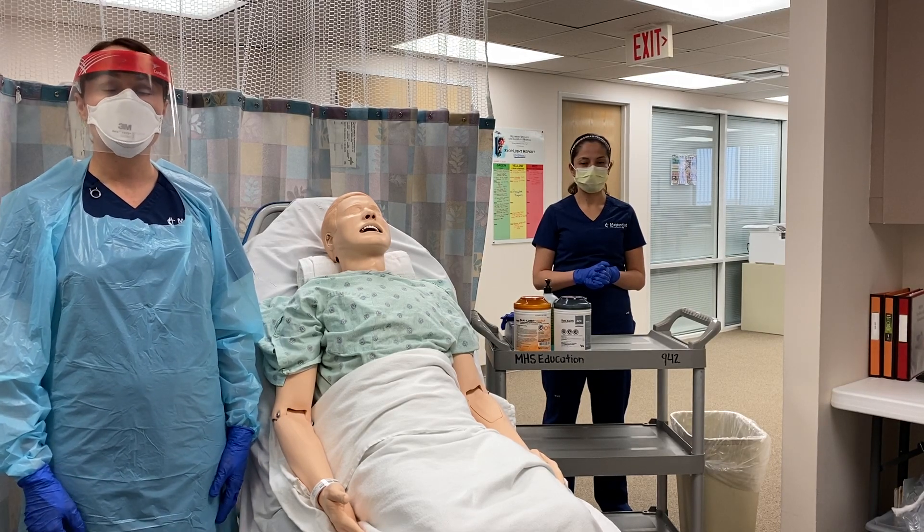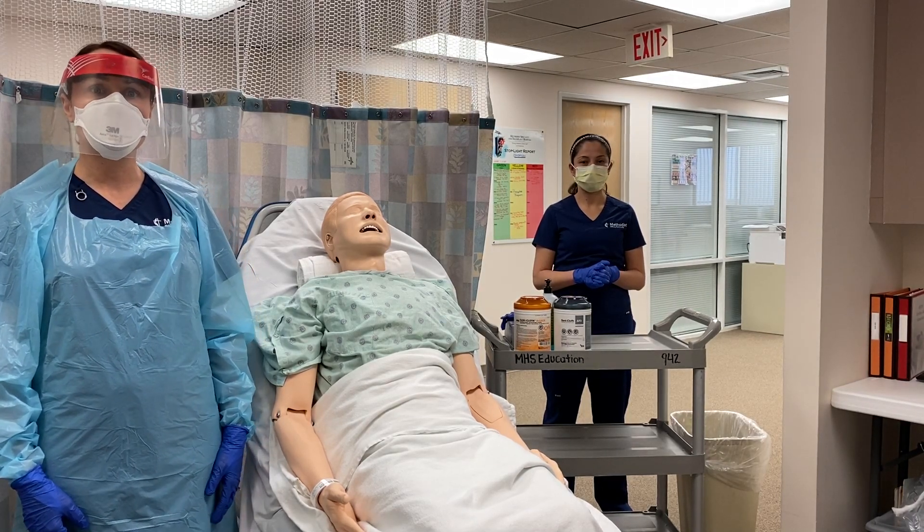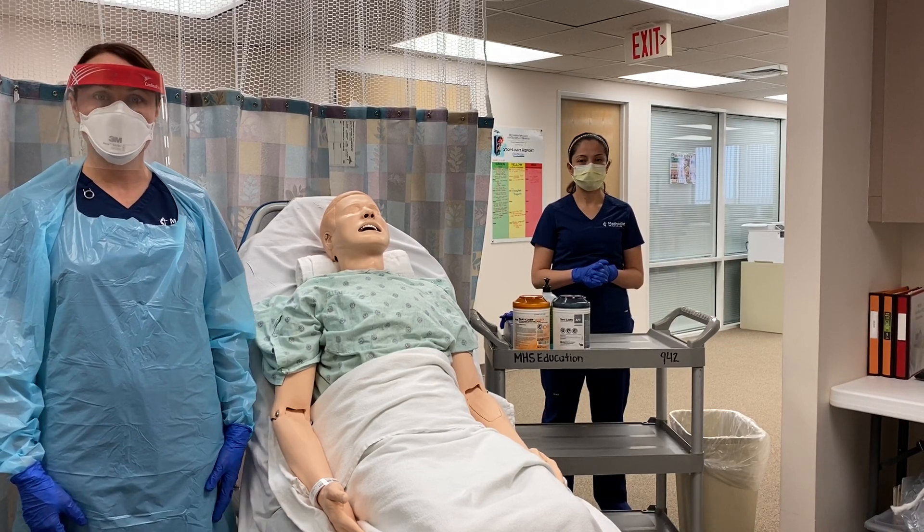In today's video we're going to show you the correct way to perform a nasopharyngeal swab for COVID-19 testing.